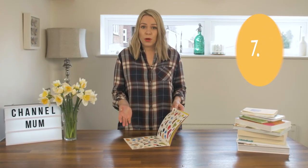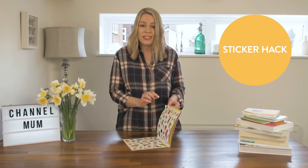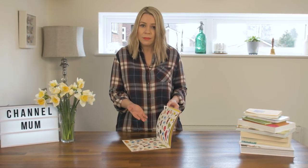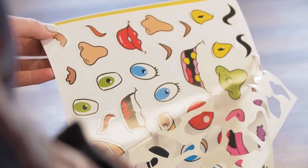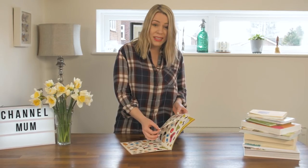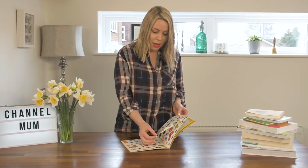My little ones love sticker books but they always find it really difficult to get the sticker off the page without ripping it. If you just take the corner of the page and peel it all the way off, it makes it much easier to get the stickers off the page.